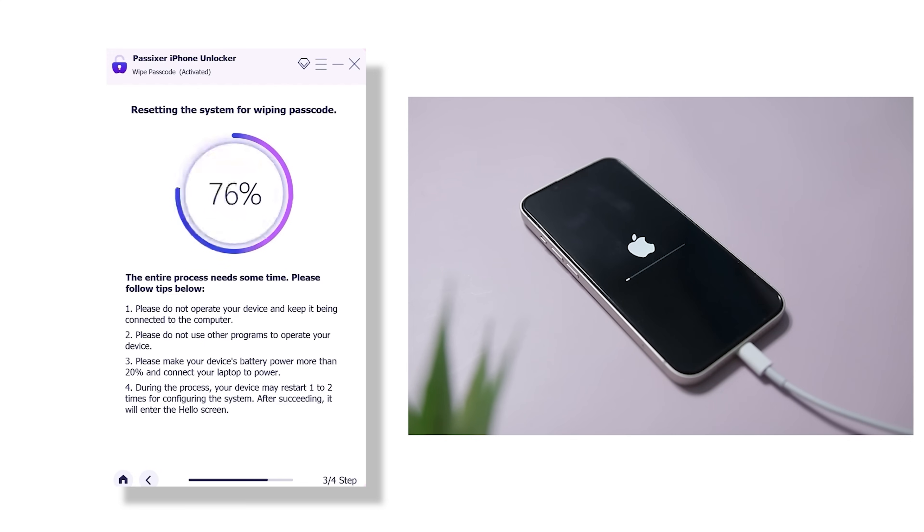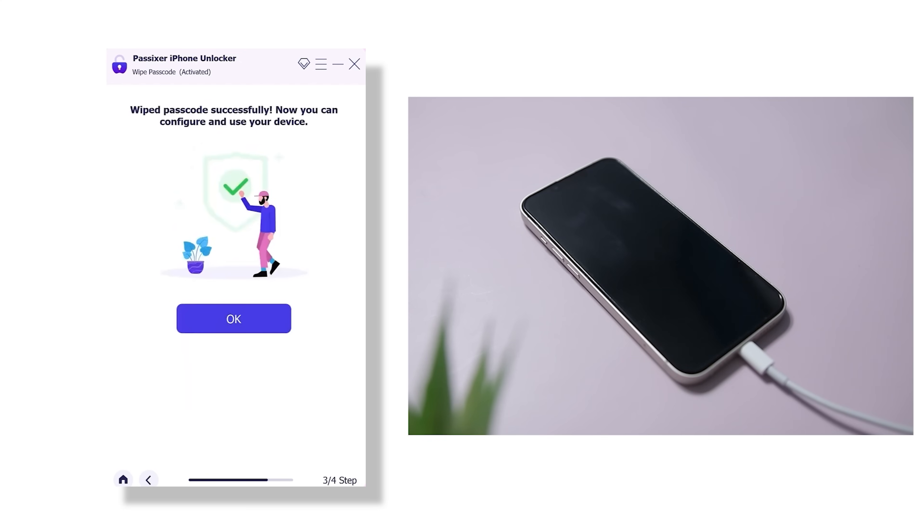And that's it — the software will start doing its thing. Your iPhone will reboot and in a few minutes, the passcode will be completely wiped and the phone will be unlocked.